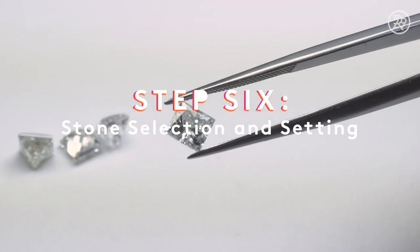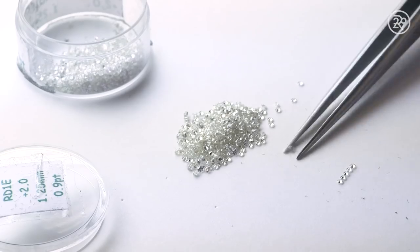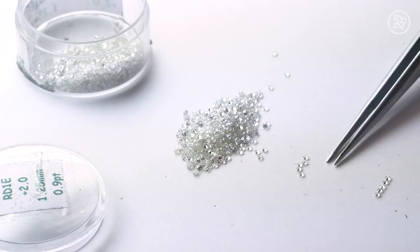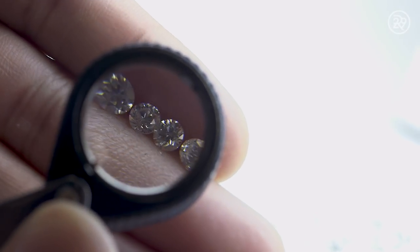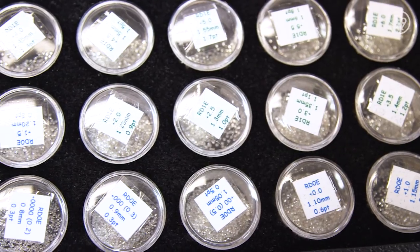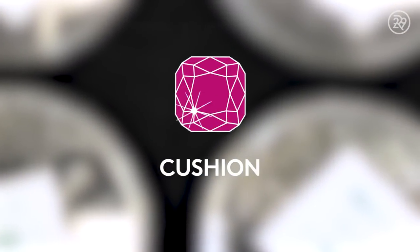Now the ring is ready for some bling. Back at the store, the completed rings are received and the stones are picked in the proper sizing and shape. The diamonds are inspected to make sure the cut is perfect. These flat cuts in the stone are called facets, which enhance the sparkly quality of the stone. Some diamond shapes are round, pear, oval, cushion, and princess.